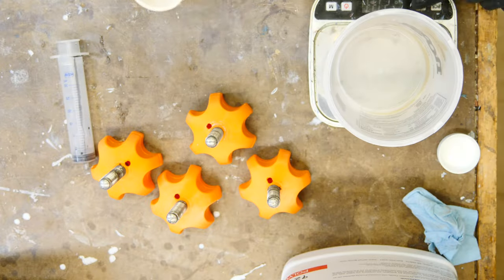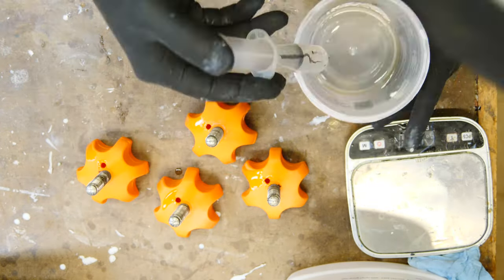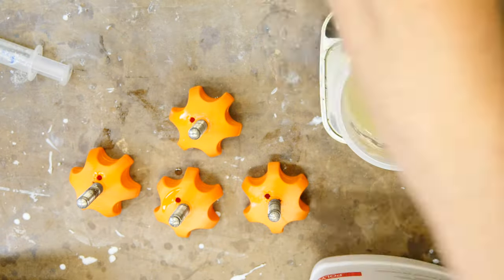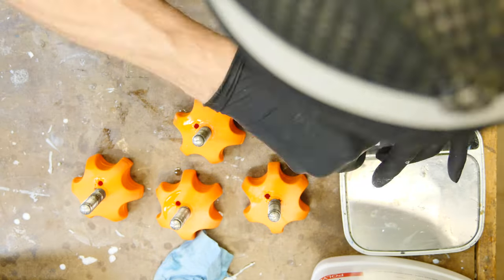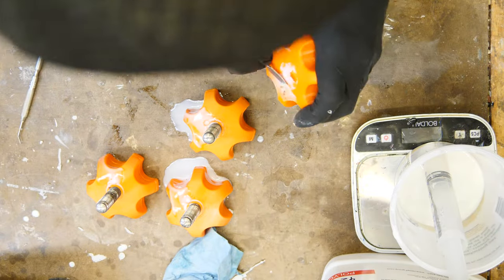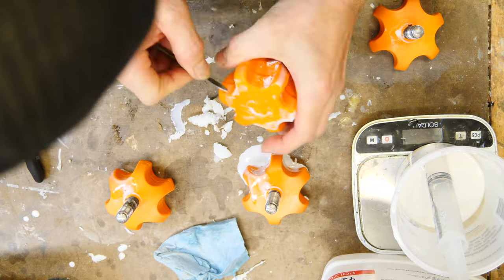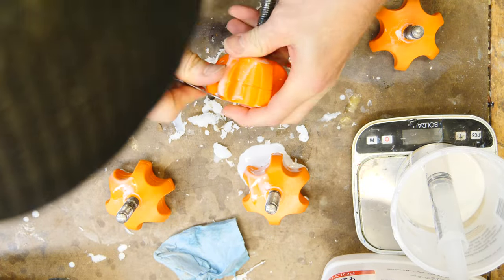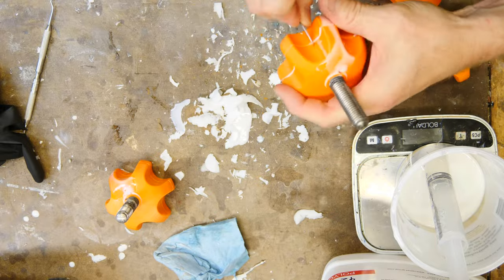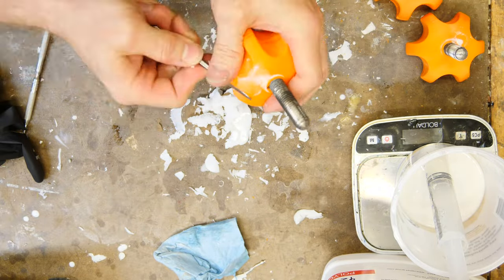I'm going to fill all four of the knobs with a syringe using urethane resin — it probably sets up in about 10 minutes. I'm making kind of a big mess here, and I'm going to have to go back and clean them up a little bit. That's due to my sloppiness and just being in a hurry trying to get this stuff done, but it cleans up pretty decent before it hardens all the way.